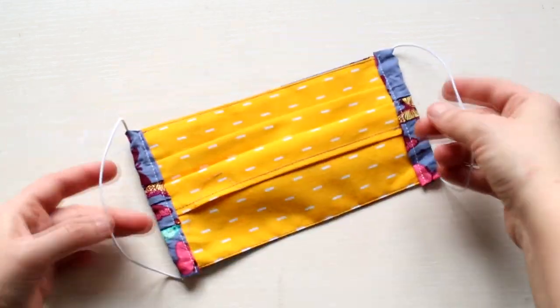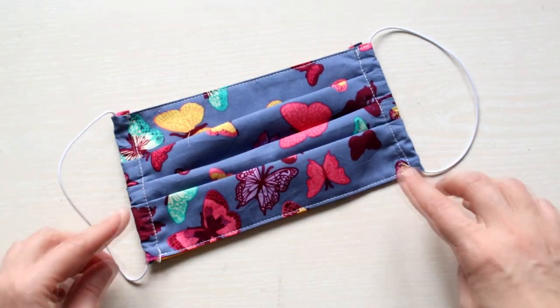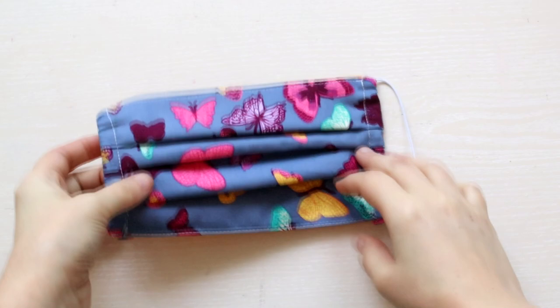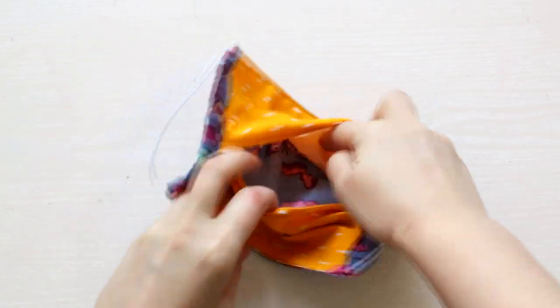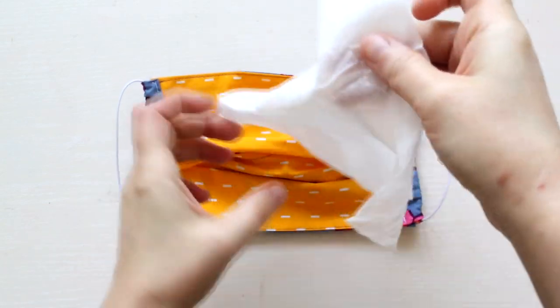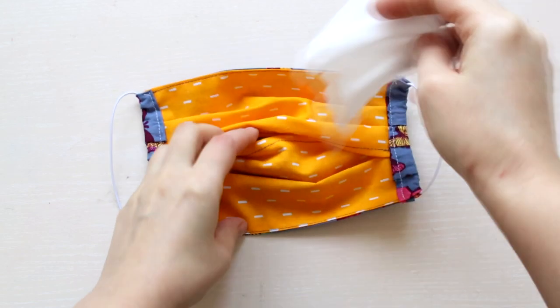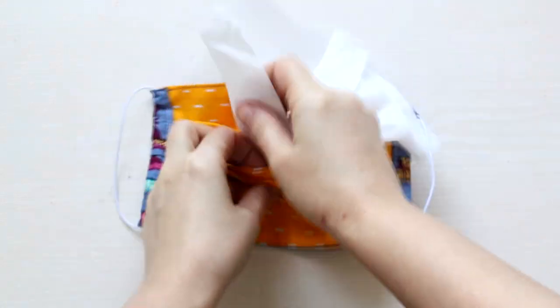So that's it - this is how the mask should look in the end with the elastic. And if you turn it, you'll have the pocket. Inside the pocket you can insert something to use as a filter. You can use tissue or dried wet tissue.